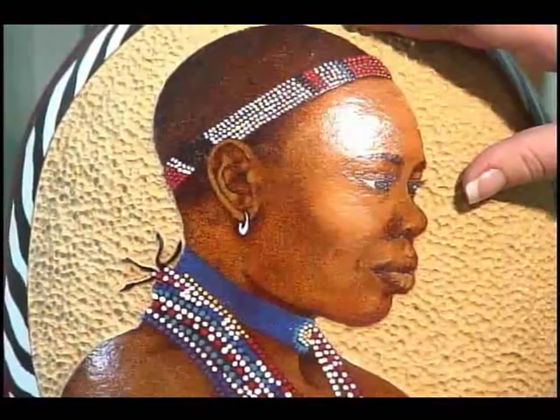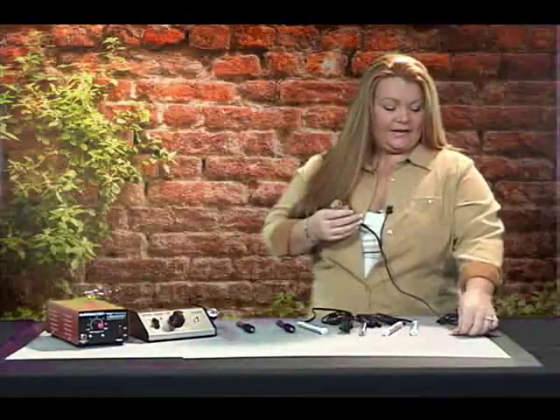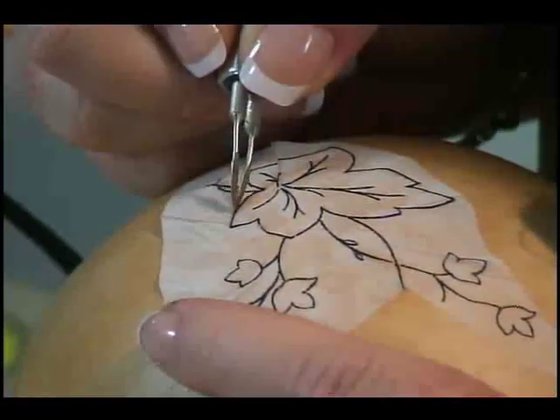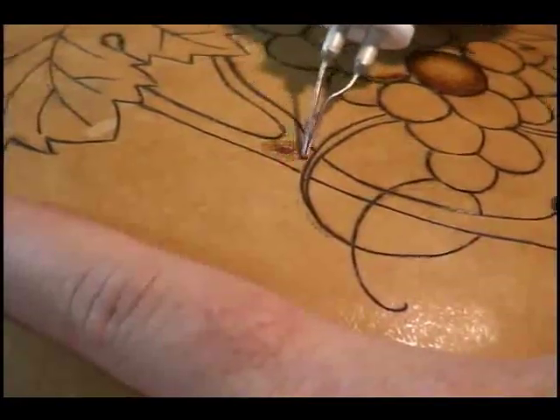You'll discover simple techniques to make images more lifelike — which pens are needed for shading, how to create realistic animal fur, the best pens to use for design transfer, and how to cover up mistakes.